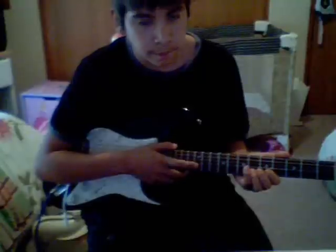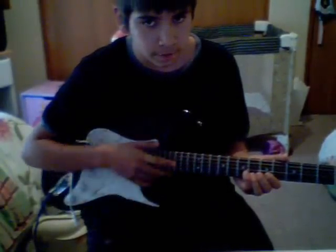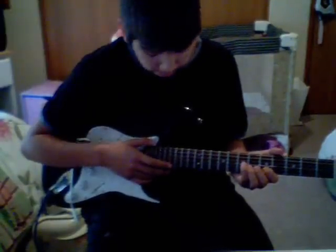Really fun thing to play. I don't know the rest of it, but if you guys want to know it, just email me or something if you want to know the rest of that song. I'm just playing the intro right now.